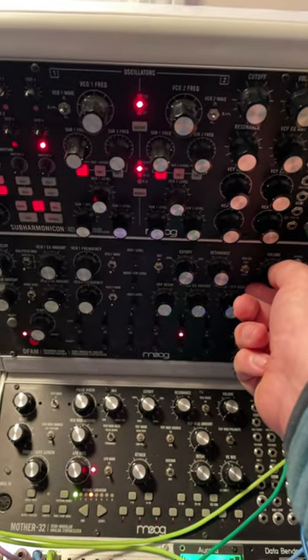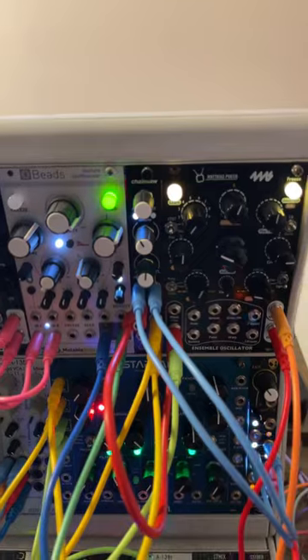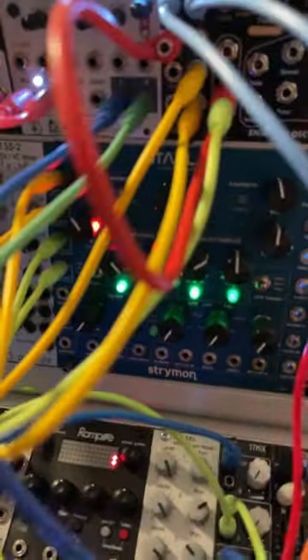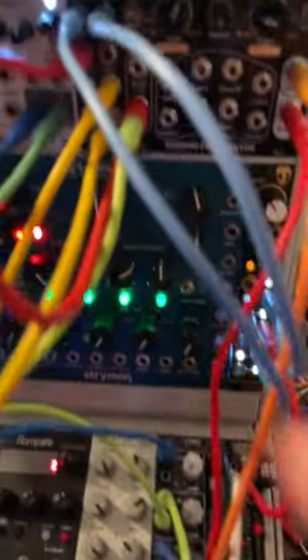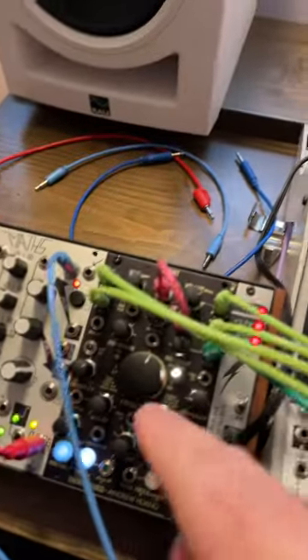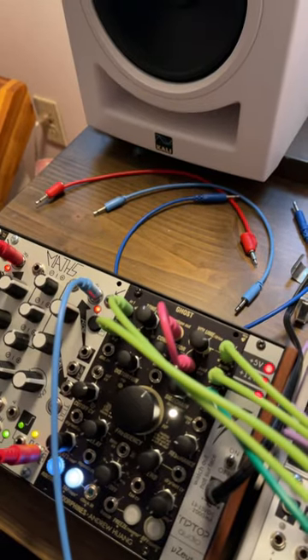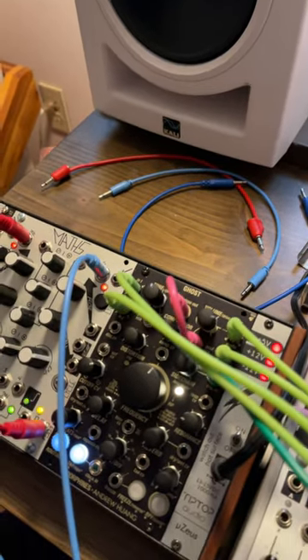Here's a quick patch in 60 seconds. Defam for the kick, then take chainsaw and stick it right into Star Lab — no VCA — it's gonna create a wash. Take that wash, bring it over to Ghost, and use the sidechain compression.